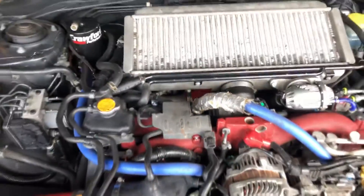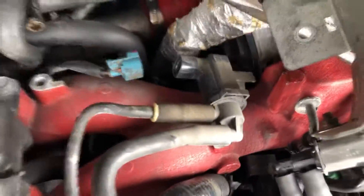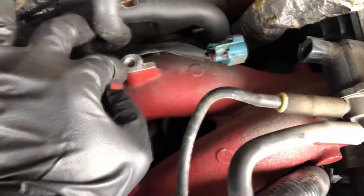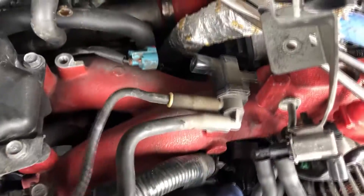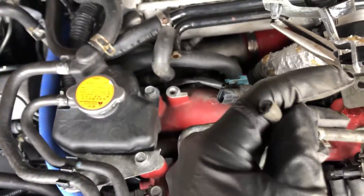We've got the cover plate off. It's just held on by this connector — disconnect that connector. There's one bolt here, 12 millimeter. Once you get that out, pull this off from the T-fitting which is down by the turbo.